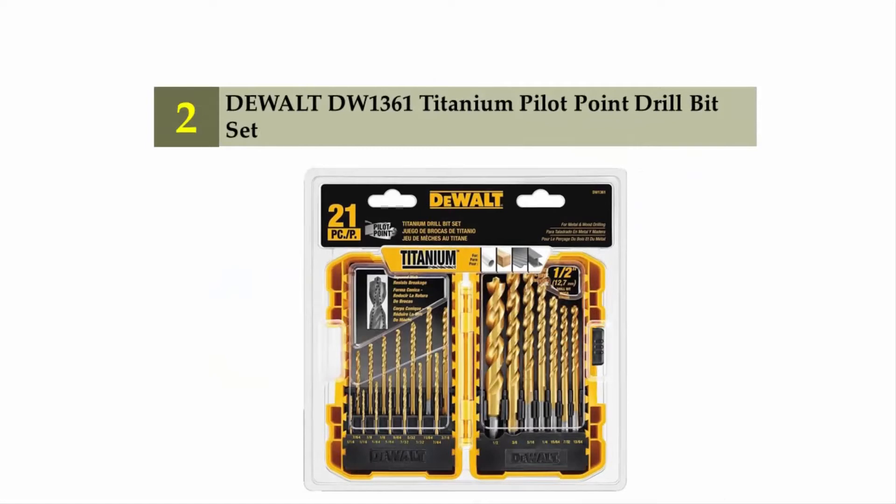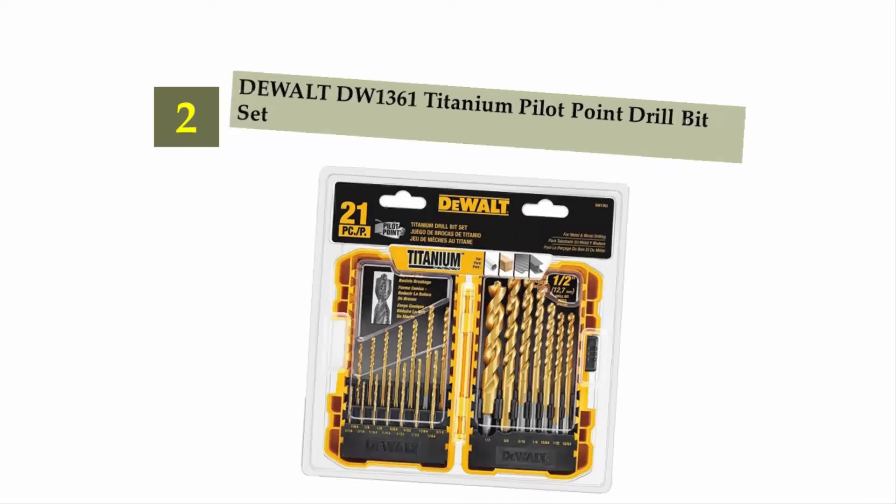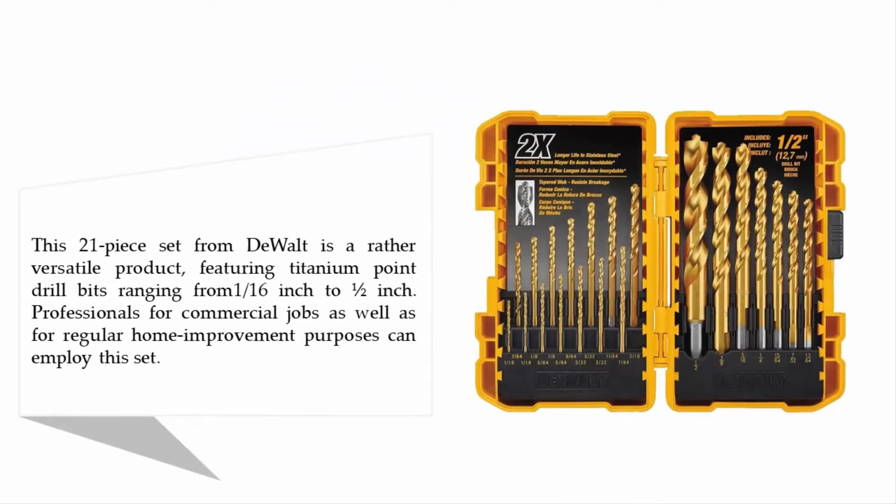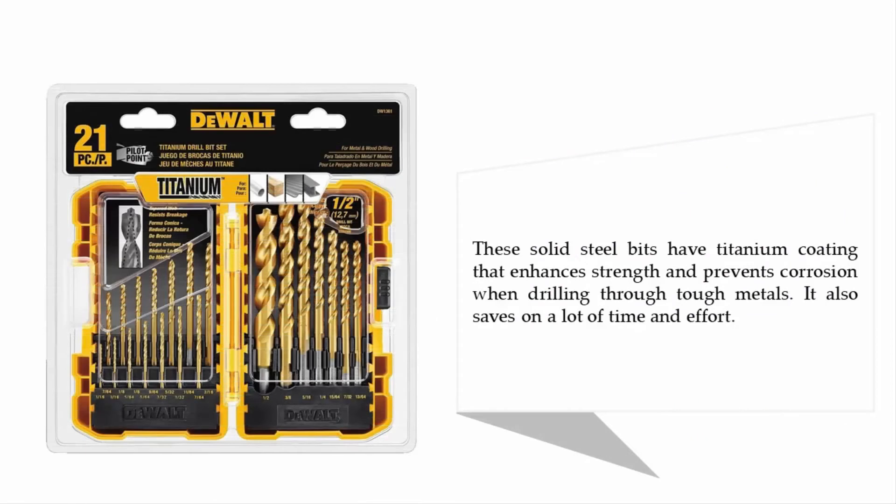Nearing the top of our list at number two: the DeWalt DW1361 Titanium Pilot Point Drill Bit Set. This 21-piece set is a versatile product featuring titanium point drill bits ranging from 1/16 inch to half inch. Professionals for commercial jobs as well as regular home improvement purposes can employ this set. These solid steel bits have titanium coating that enhances strength, prevents corrosion, and saves on time and effort when drilling through tough metals.